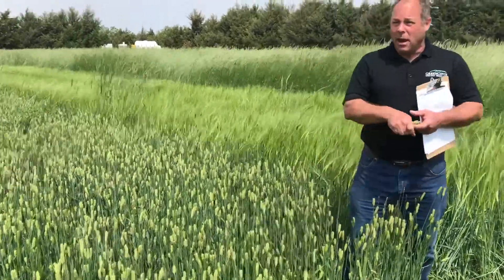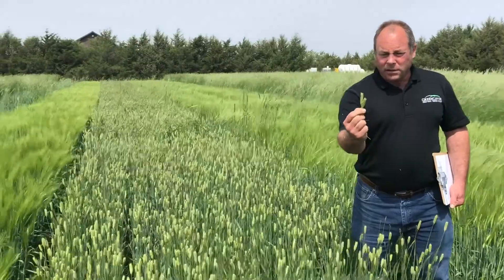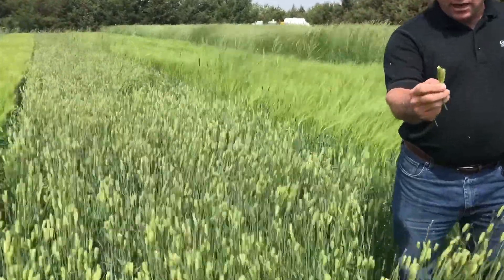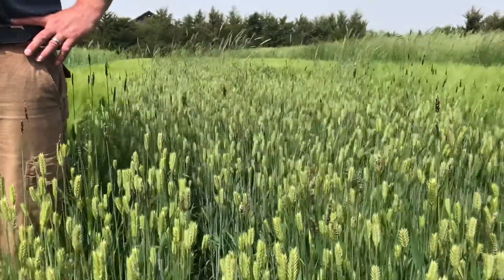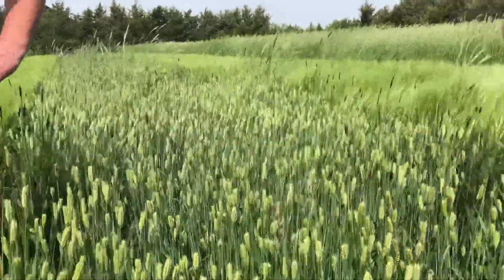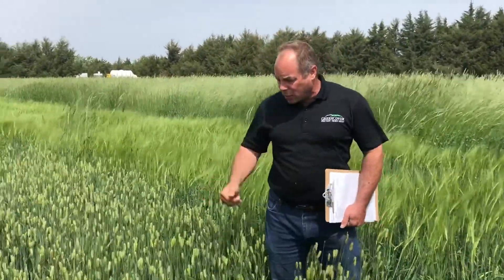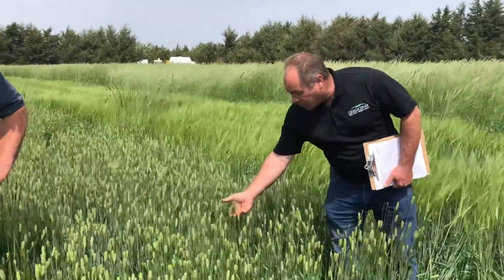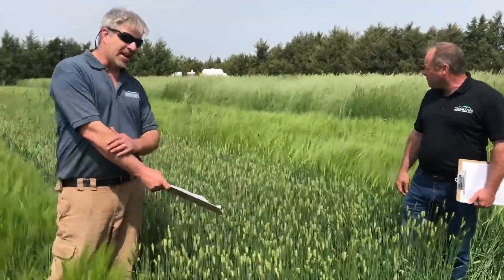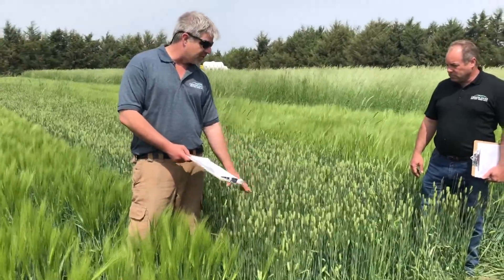But one nice thing about the barley is even after this heads out — and we said it heads out early, which is a real advantage if you want to roller crimp ahead of organic corn or something like that — it maintains its quality even in a pasture situation very well after heading out. It doesn't get as tall as the rye or triticale, but the forage yields have been fairly impressive, no taller than it is. A lot of that's coming from the head — it's got a nice fat head. So the P919 is what we would recommend if you're wanting to graze, especially graze later in the season, and have good forage quality.